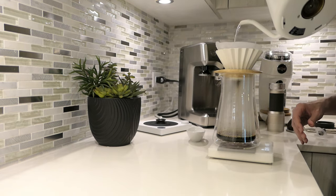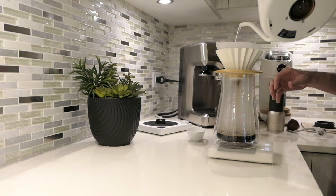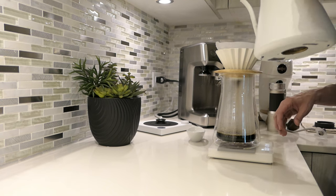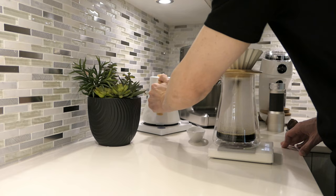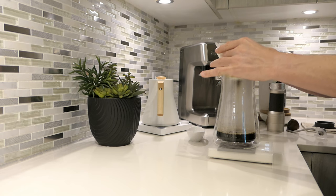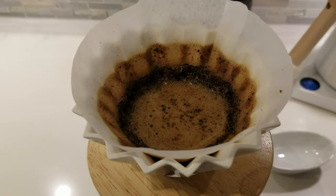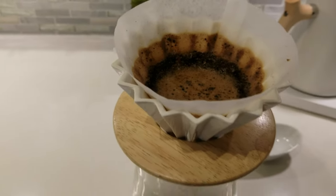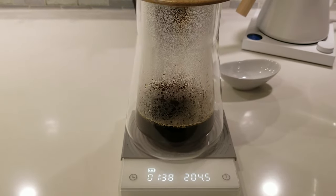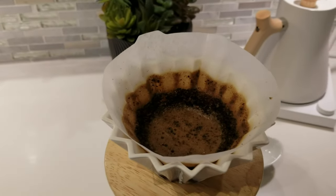On the second pour, go all the way around, make sure you wash all the coffee into the middle. Once you hit 200 grams, do some agitation. When you do agitation, your brew is going to slow down, so you have to account for that with your grind size. This is quite coarse, I've got to say — I usually don't go to 75 clicks, I'm usually more like somewhere between 60 and 65. It's drained through. Let's go with the third pour.